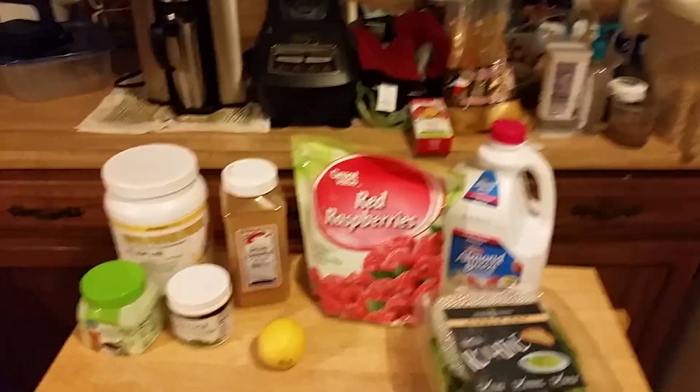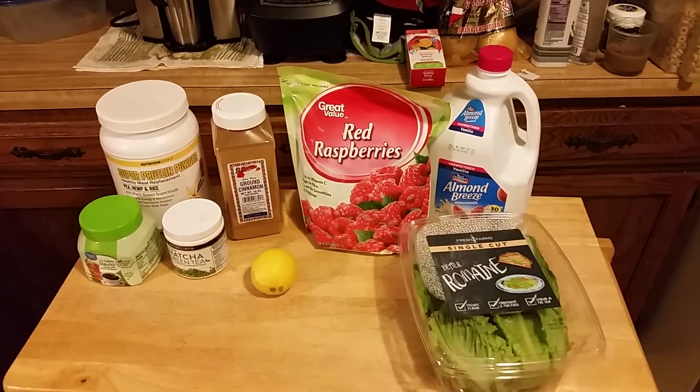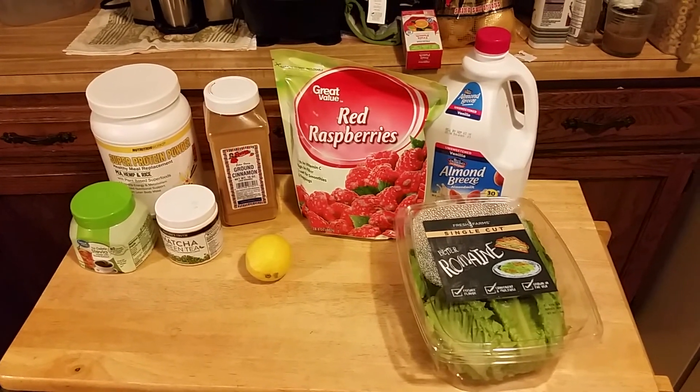Good morning, y'all. It's Monday, July 2nd, and today we're doing number 84 of 99 weight loss smoothies, which is raspberry sunrise.